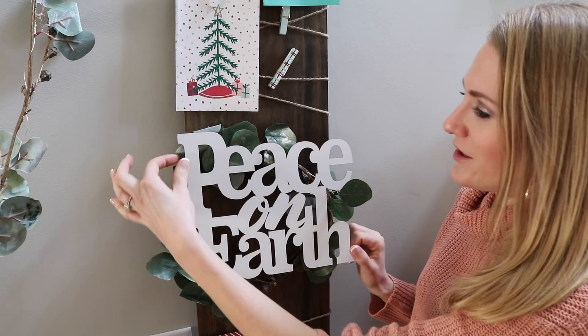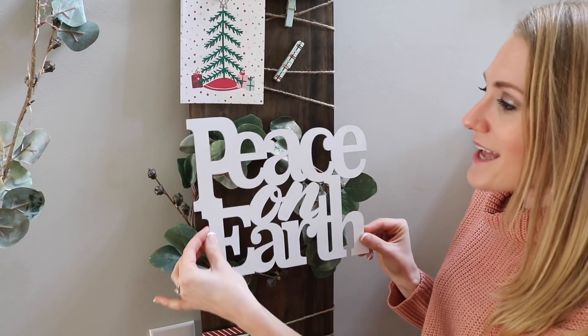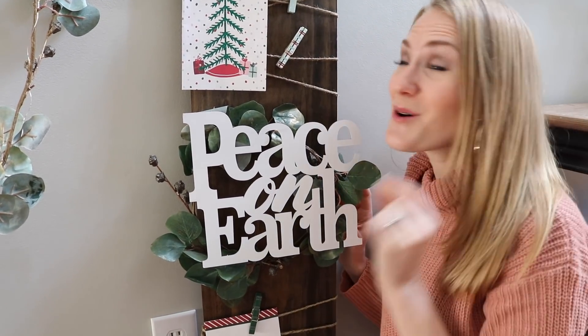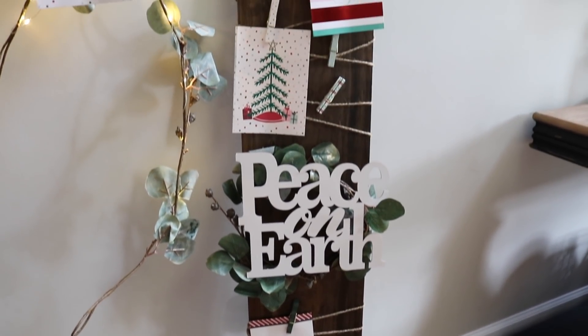What's really cool about using nails is this garland comes right off. So if you wanted to put a little Valentine's sign on here you could, or use this for New Year's resolutions later. This is totally a multi-purpose craft. Oh my garland — it's so cute!